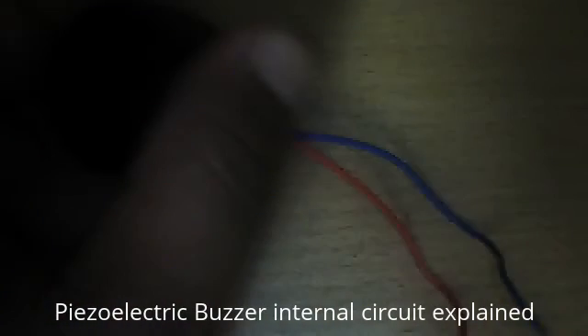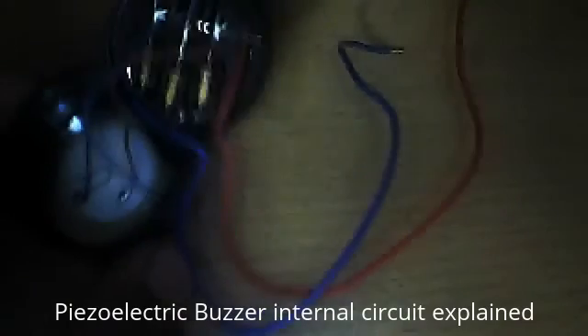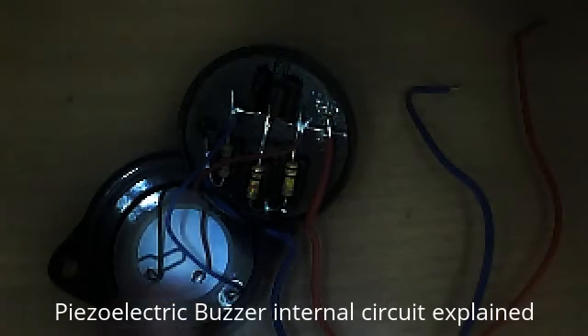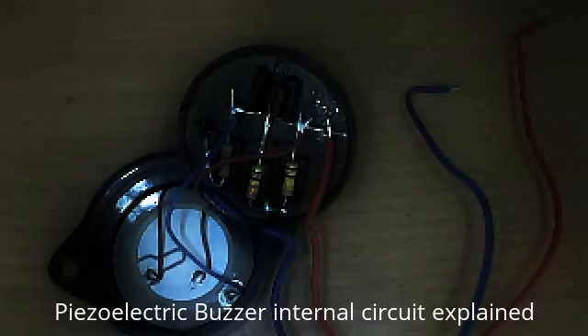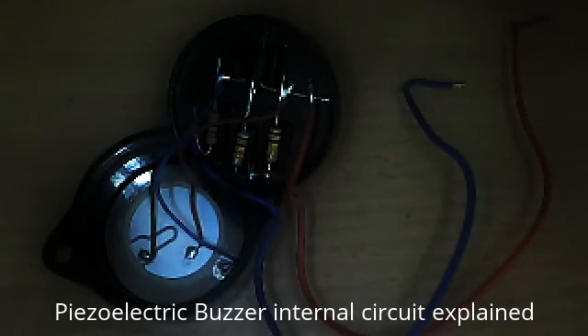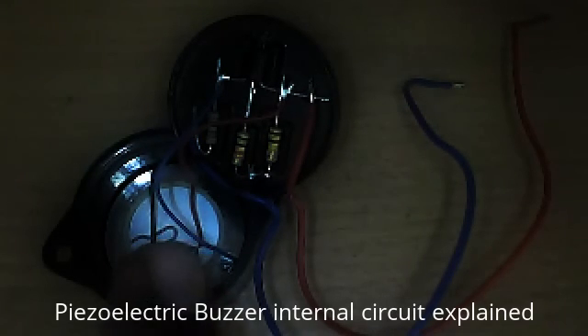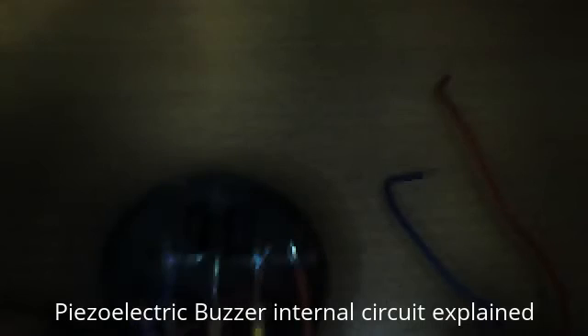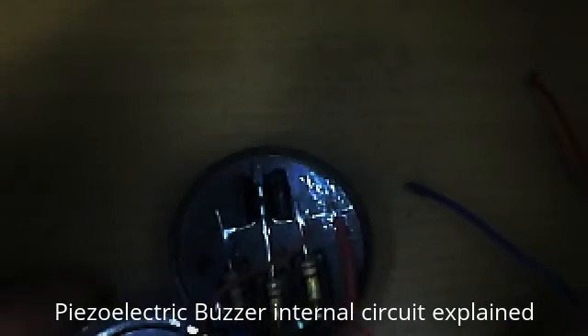When you open this, it will look like this. You see, this is the Piezo-Electric element — it seems to be a disk, a circular disk. Actually, there is a crystal inside, between the plates. Three connections are coming out: one from the outer, which is negative, and then a red wire and a black wire. So there are three wires from the Piezo-Electric circular disk.